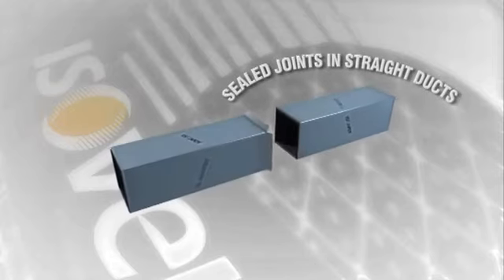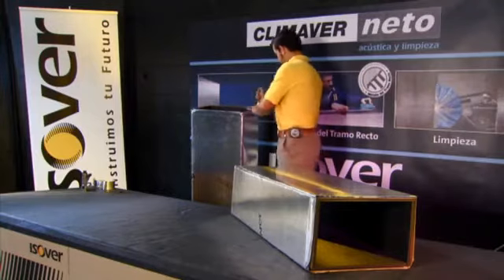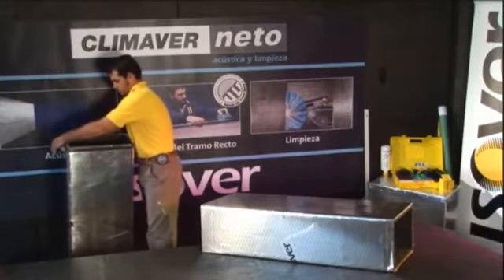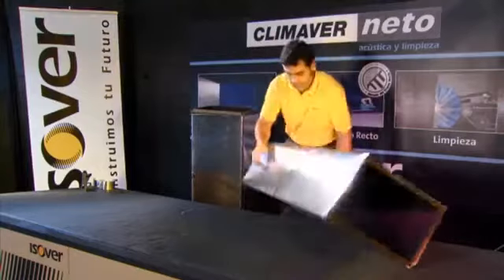Seal the joints in straight ducts. Precision joints and the unique sealed edge design means low leakage rates, with the associated energy savings in finished assemblies.